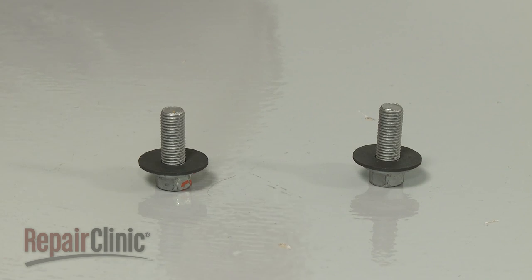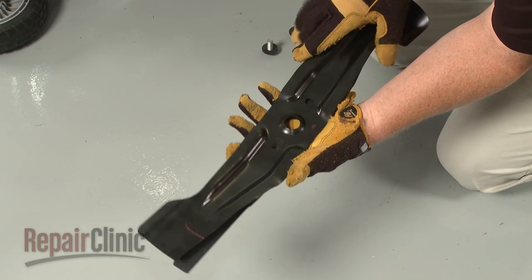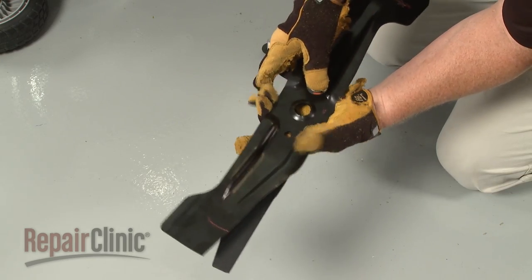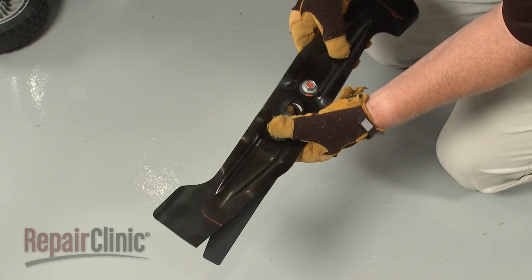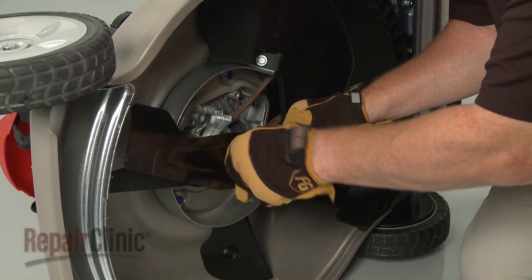Confirm that the washers are still in place on the mounting bolts with the cupped edge facing up. Align the upper blade and the lower main blade together. Insert the bolts, then position the assembly on the adapter. Thread the bolts and torque them to 40 foot-pounds to secure.